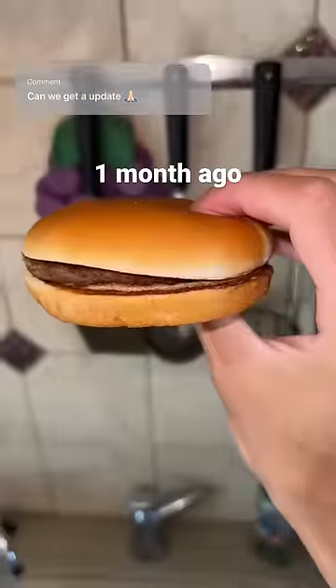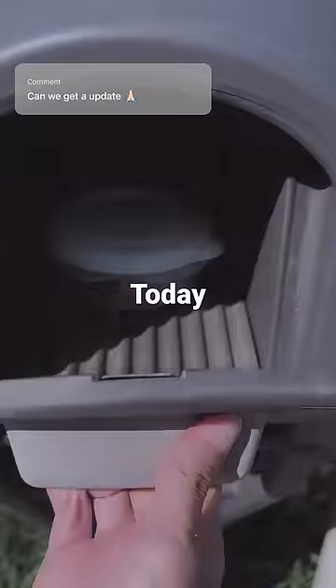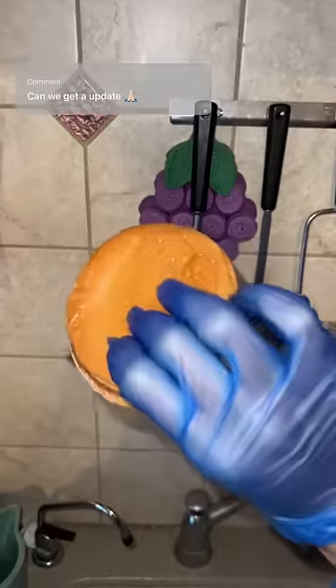About a month ago, I went back to McDonald's to get another burger to redo this experiment. It's been about a month now. Let's check on the burger — does the cheeseburger have any mold?